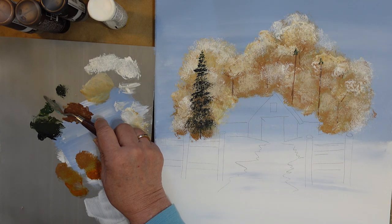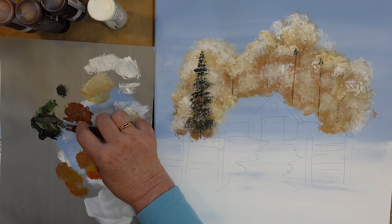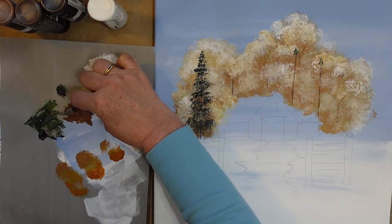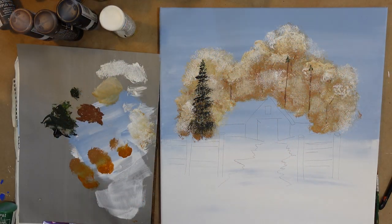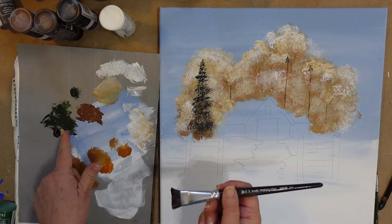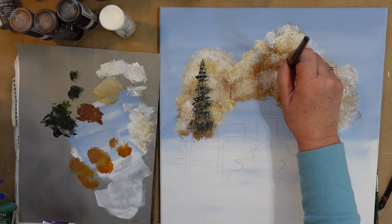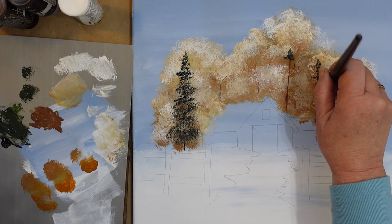I'm going to mix some more of the black. This pile does not have to be an exact match to what we already used — we just want to darken it; it's the shadow color. And then we'll come back in with just the thicket. My camera overheated, so I mixed up some more of the thicket and black, loading the brush, and I'm going to do the same right here. Got a little bit too much in my brush.